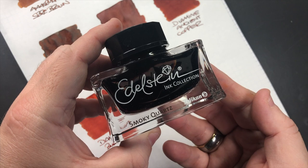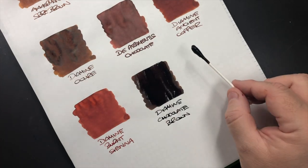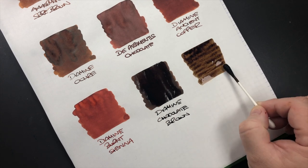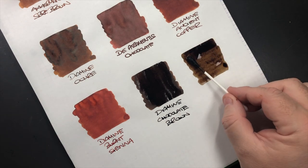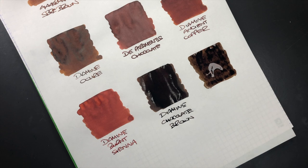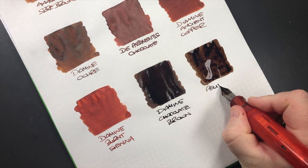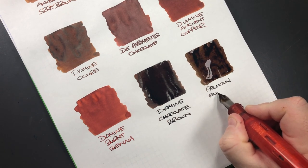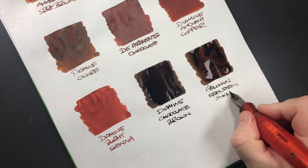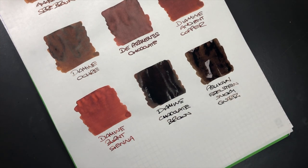The last ink in this video is Pelican Edelstein Smoky Quartz. I find this ink can be quite dry in some nibs — I haven't used it for a while. But I tried it in some very wet writing nibs and found it was beautiful, so I now use it a bit more. It was a limited edition ink of the year from Pelican. I liked it so much I bought two bottles, but then I stopped using it — until recently.